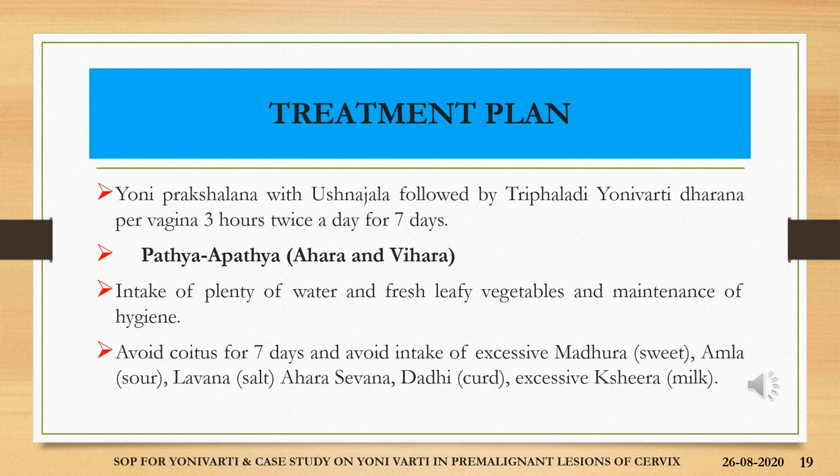The treatment plan was Yoni Prakshalana with Sukhoshna Jala followed by Trifladi Yoni Varthi dharana per vagina, 3 hours, twice a day for 7 days. Pathya and Apathya — ahara and vihara — were advised: intake of plenty of water, fresh leafy vegetables, and maintenance of hygiene. Avoid coitus for 7 days, and also avoid intake of excessive madura, amla, lavana ahara, dadhi and excessive shira.